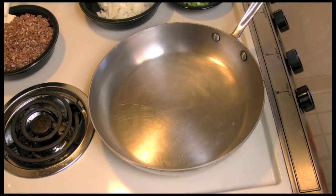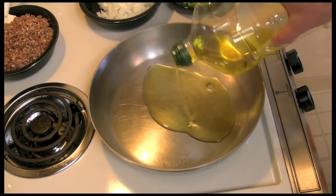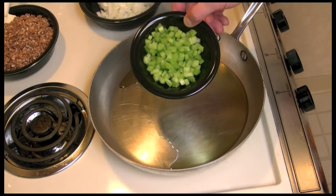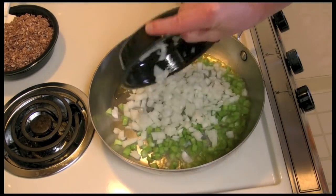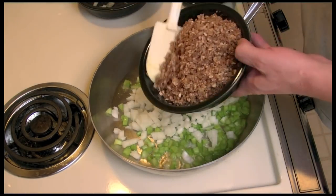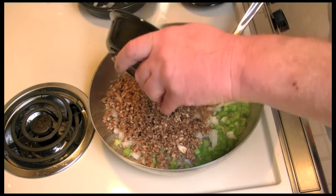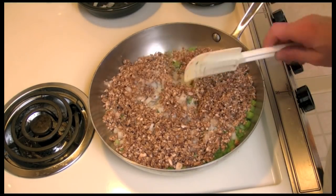I have my pan over medium-high heat, and I'm going to add some olive oil in there, just a little bit. I'm going to add some celery, onion, and this is a mushroom that I put in the food processor — chopped them up — and put that in there.